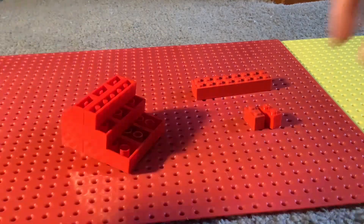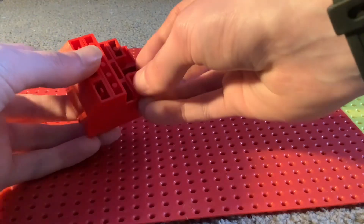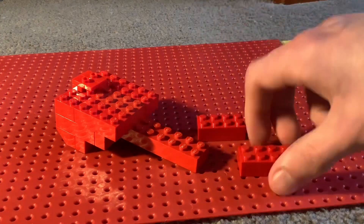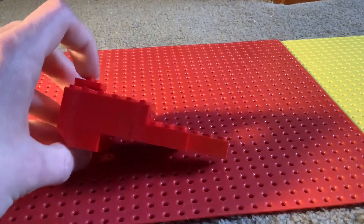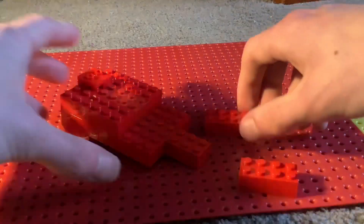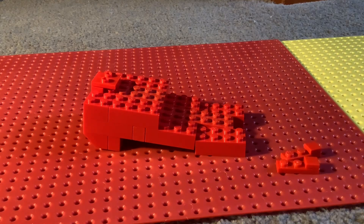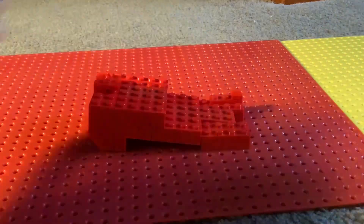Now flip your model upside down and grab the two bricks you set aside before — the one by two brick and the two by eight red brick. Now you've got a spine going to the other side. Next you want two two by four red bricks: place that there and there along the side. Then grab two more two by four red bricks and place them right there. Then grab two one by three skinnies in red with a one by one tile in red each.